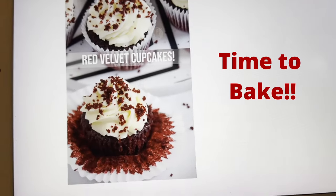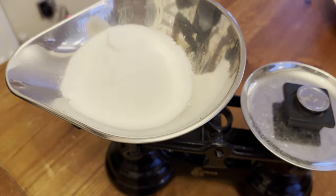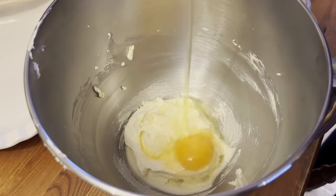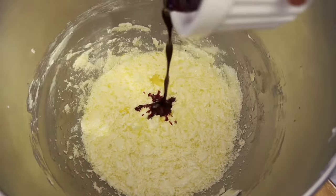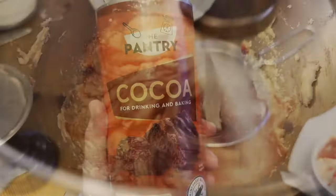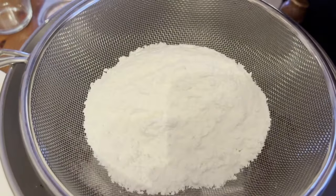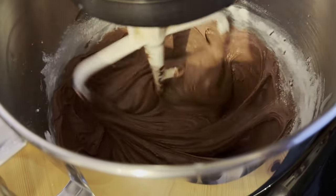Today I decided to do some red velvet cupcakes with my mum, and I'm basically filming the whole thing. Before we get to the end, I'll just say they didn't turn out as red as I thought, because we didn't use the correct food coloring from the recipe — it was Jane Patisserie's recipe. It kind of turned out like a maroon or burnt sienna after we put the cocoa powder in, but it did turn out very very yummy.